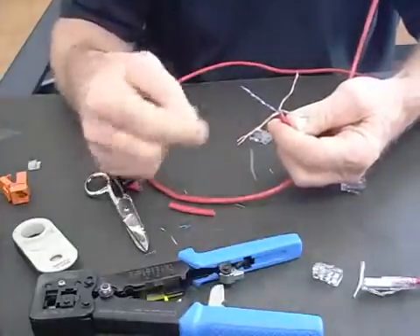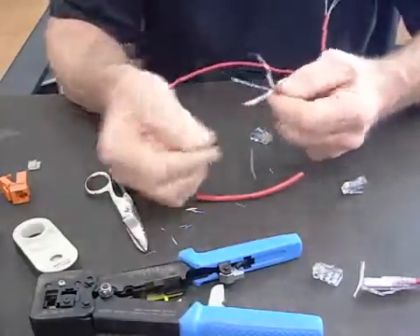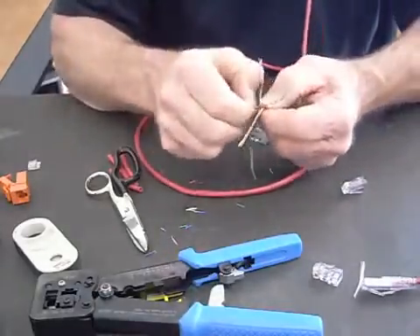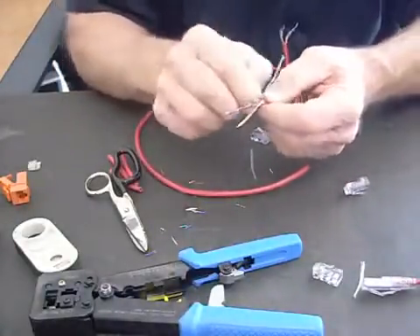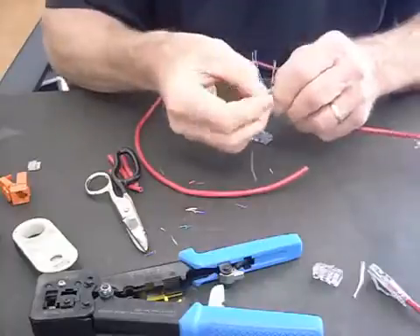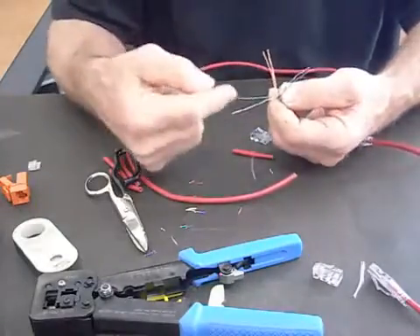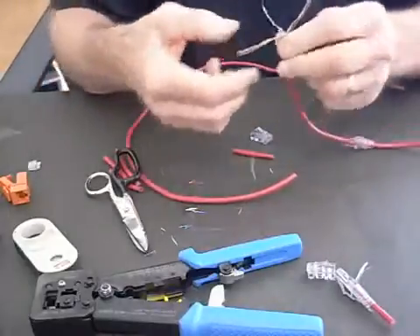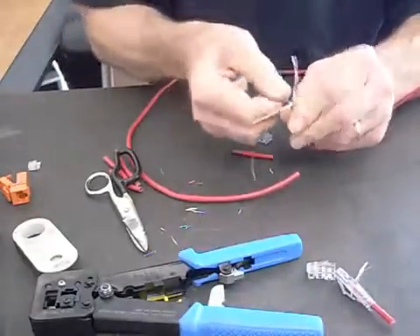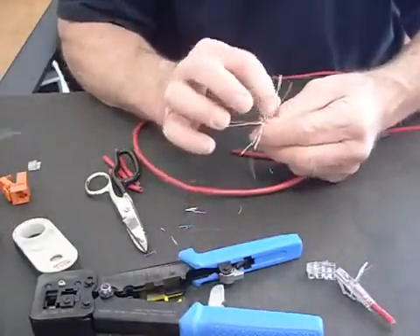Separate your pairs. The reason I'm separating my pairs is I'm going to use my cable jacket as my pair separator, and just go ahead and pull off. I straighten them out, holding my twist tight with my left hand so when I pull I don't pull the twist out — just comb these down. Once we've got our twists all out and laid out: green-white is before green, brown-white is before brown, orange-white is always before orange, and blue is always before blue-white.